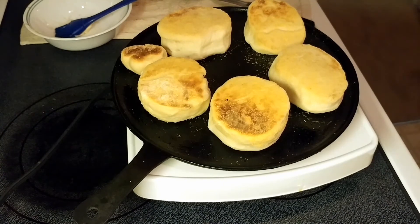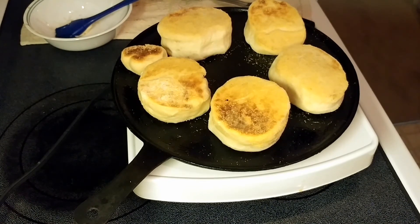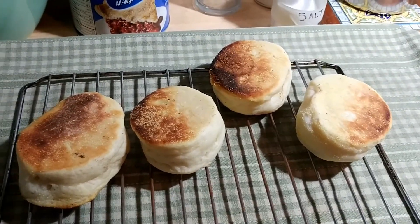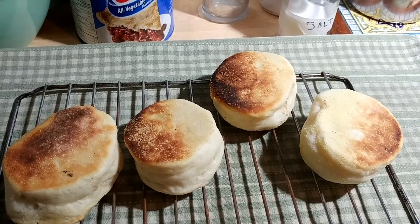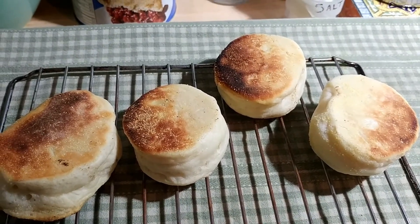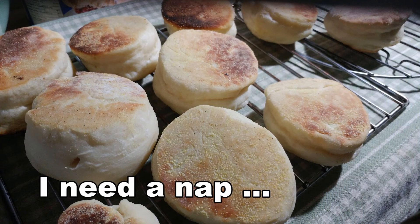The second batch has been flipped and they're actually doing better — not sliding around. They had a little bit of extra time to rise on the pan while waiting to cook, so that helped. The first batch is out of the toaster oven with an internal temperature of 190°F, now cooling. The second batch is in the toaster oven. Thank you so much for joining me in my kitchen — I'm gonna go take a nap now. Bye bye!